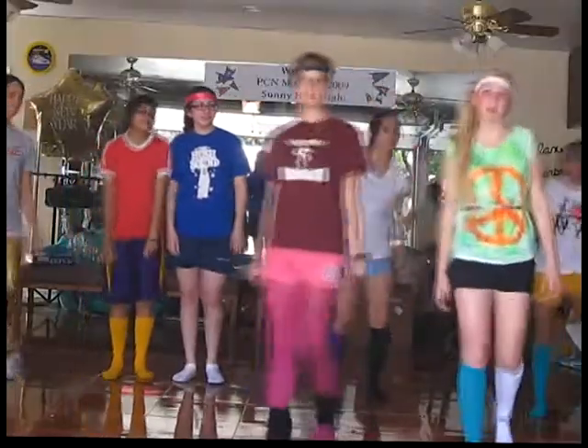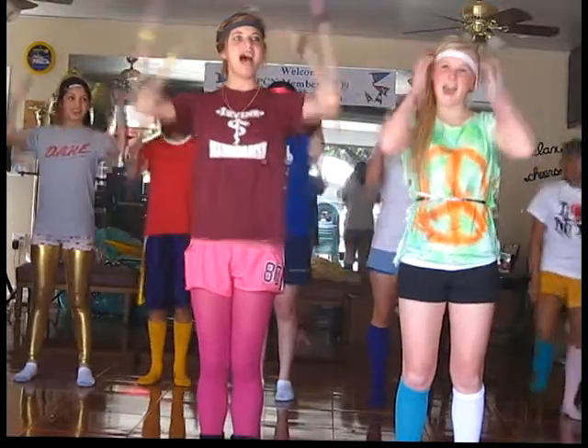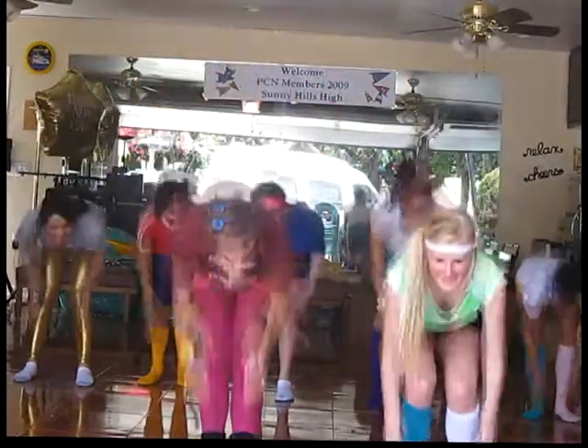Okay guys, we're going to start with our warm-up. It goes to the rhythm of head, shoulders, knees and toes. And if you don't know how it goes, it goes like this: head, shoulders, knees and toes, knees and toes.